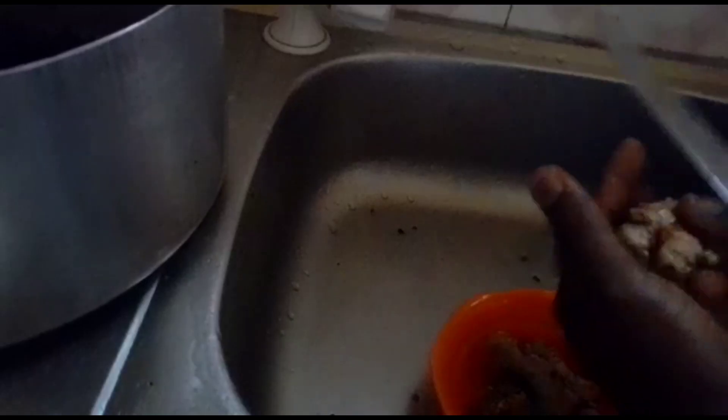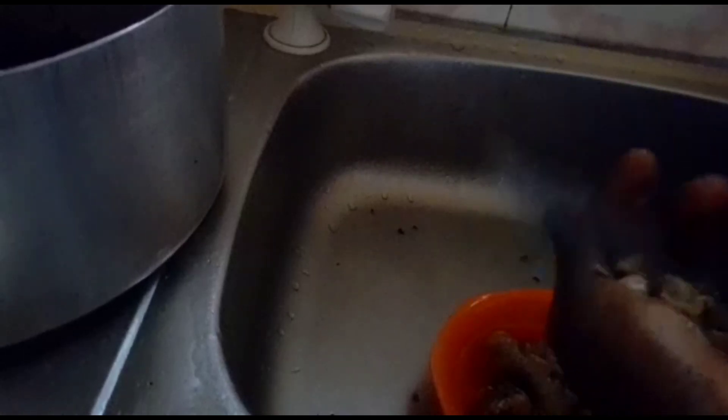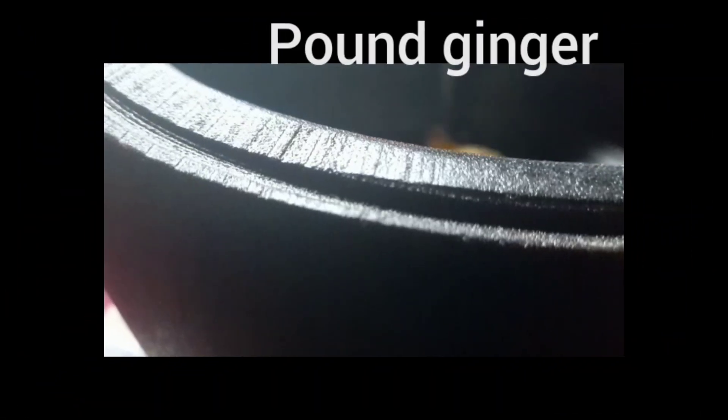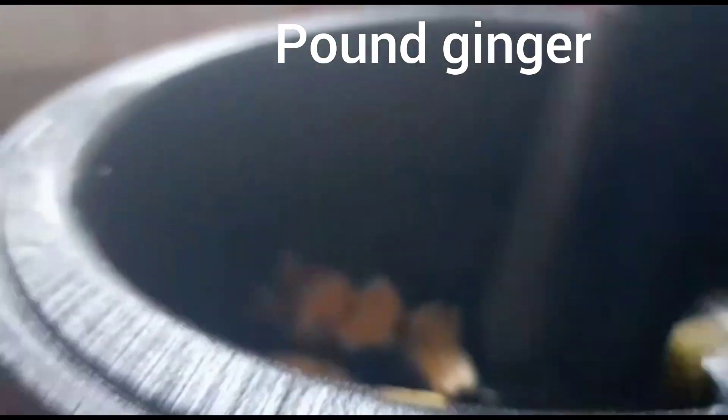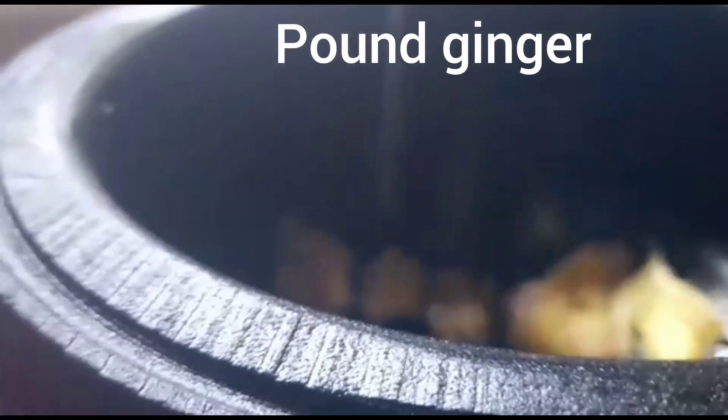Can you see sand? See the sand — that is the reason why we need to carefully wash our zobo before putting it in the pot. This is my ginger; I will carefully peel the back. So next, I am going to pound the ginger.